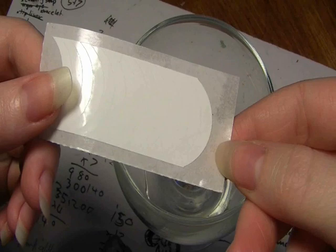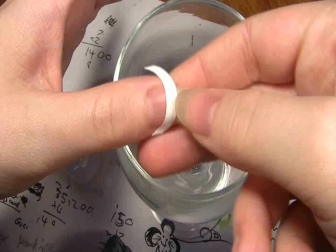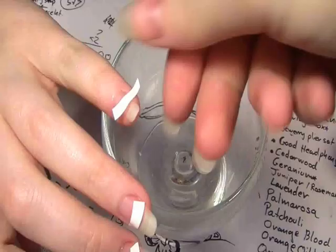First off you're going to need nail guides. They look a little bit like this. There are obviously different shapes and forms but they all have the basic same structure. I'm going to take one strip and apply it on my nail. You're going to want to apply it a little bit further down from the tip of your nail to give your nail a little bit of extra space for growing. Make sure the sides are really nicely pressed down.